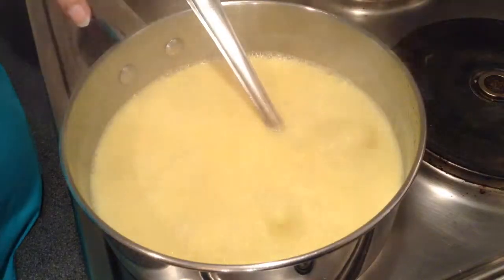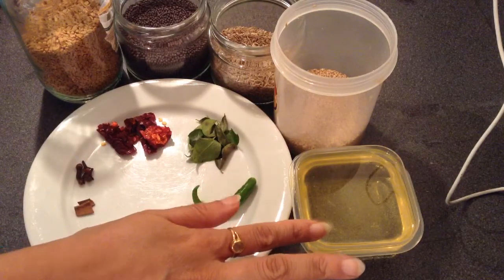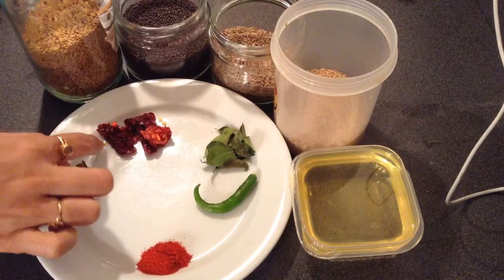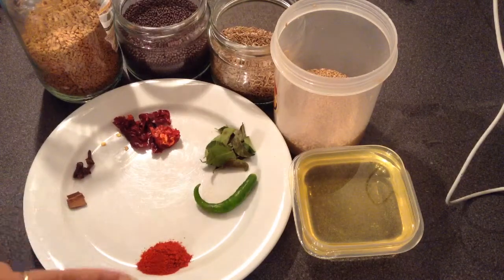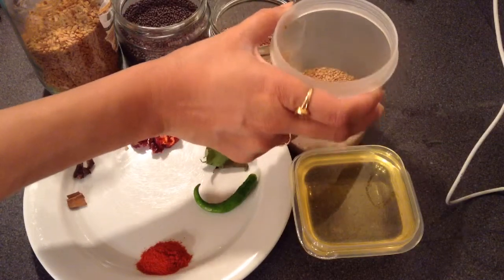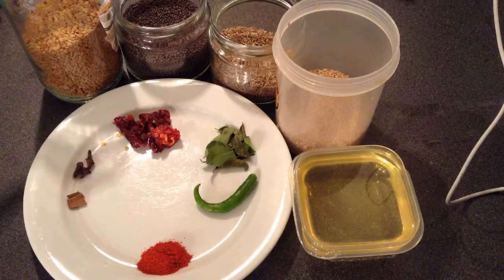And I will give this curry a tadka. To give Gujarati curry a tadka, what all I need is around 2 tbsp of oil, 1 green chilli, some curry leaves, red whole chilli, 3-4 cloves, 1 small cinnamon stick, 1/4 tsp of red chilli powder, 1/4 tsp of sesame seeds, 1/4 tsp of cumin seeds, 1/4 tsp of mustard seeds, and half of 1/4 tsp of fenugreek seeds.